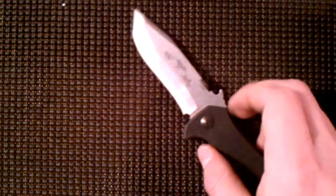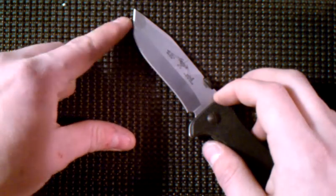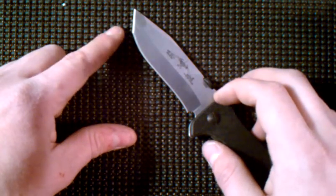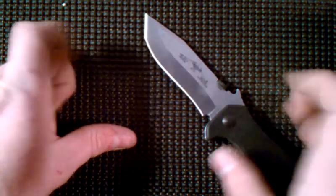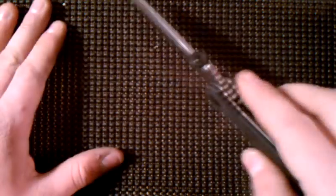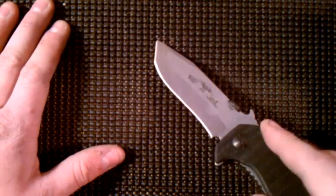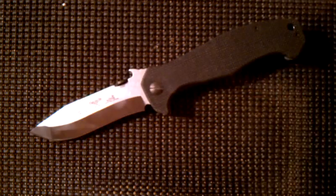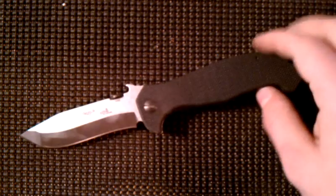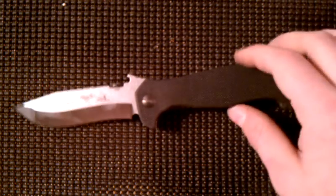One thing I really love about this: with the tanto blade, this tip here where it changes angle is usually the spot I use the most. You lay it down and bring it down and it just works really well. I like tantos for that reason — very exact when you're cutting something. Gives you a lot of control and a nice precise cut. Pretty freaking awesome knife. It's around $160 to $180 as far as I know.